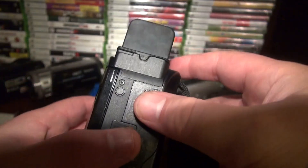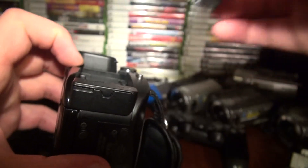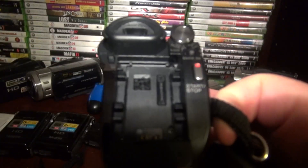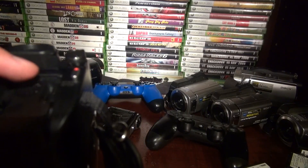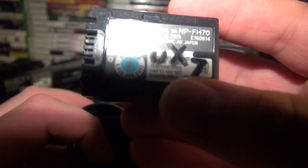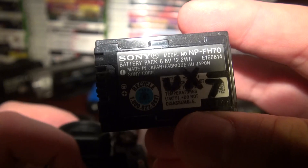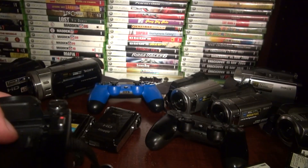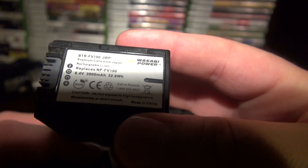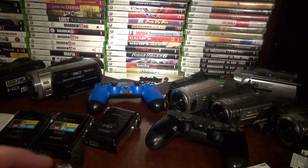Let me take the battery out — the battery is kind of weird, you gotta do it just like this, pull it down. It takes the H series batteries. I do have the V series — the V series came out in 2010 — but if it takes H batteries, this is the H one, see: FH70. That came on my UX7. The FV100 by Wasabi is only about $20 on Amazon — at least that's what I paid three years ago. A Sony one costs $150 but this one's only $20, and it works.